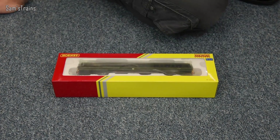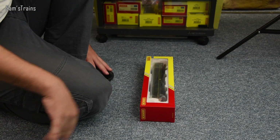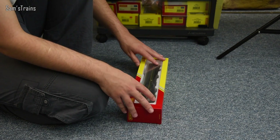Let me show you the end of the box. This is the R3665 Chilton Railways Class 121, and then you've got the running number there which is 121034. So presumably this is number 34 of the set that was built. There's nothing really on the back of the box as far as information about the class goes.